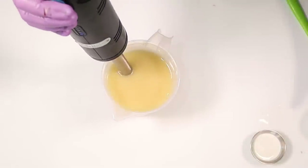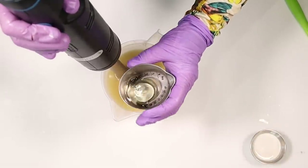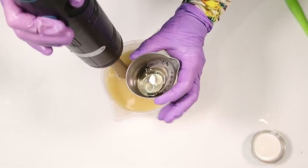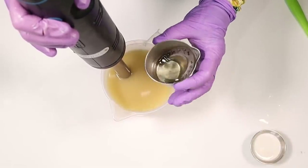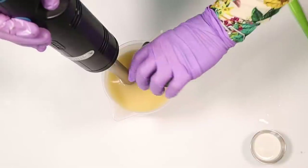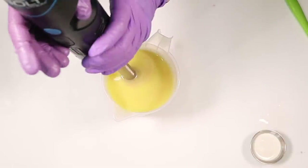I've emulsified that. I'm going to add my fragrance oil to that whole batch. This is a gorgeous fragrance oil — it's cinnamon orange and it's from Craftafeta in the UK. It is a really lovely scent. I do really like it and it holds really nicely in cold processed soap and it doesn't discolor.